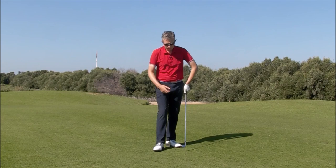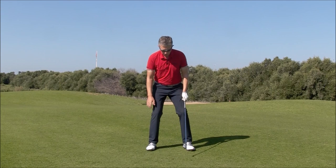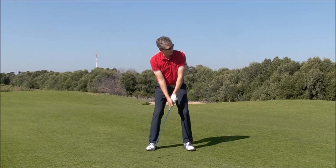Take your address. I want you to create a little wiggle, feeling the tension out of your hands, forearms, shoulders. Just keep the club head moving. Even keep your lower body moving, a little bit of shift between right and left foot. So everything's moving, you feel everything loose.